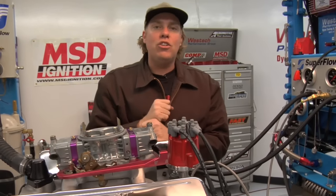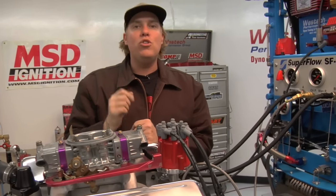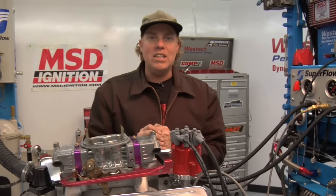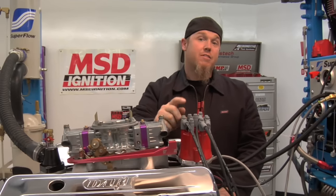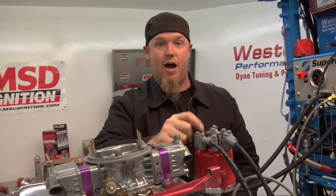Now that's the mechanical installation of the distributor. In this video we haven't covered any of the electronics, but remember you can download any of the MSD instruction manuals from MSDignition.com. Now that we've got the distributor installed and tightened up, the next thing you're going to need to do is set the timing. Watch the next MSD video and you'll learn how.